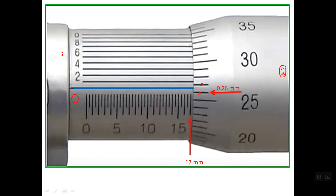Now we should read the Vernier scale. We have 10 lines on this scale. One of these 10 lines should line up with one of the thimble scale lines. As you see here, line number 4 lines up with a line on the thimble scale. So the reading of this line is 0.004 mm.